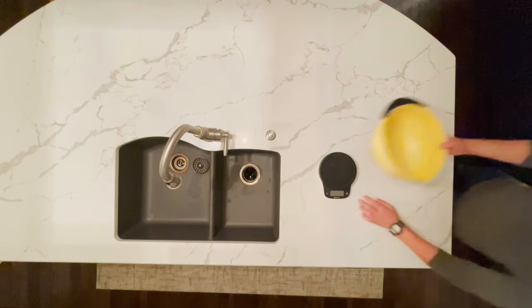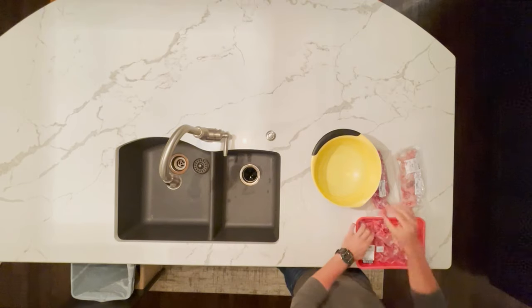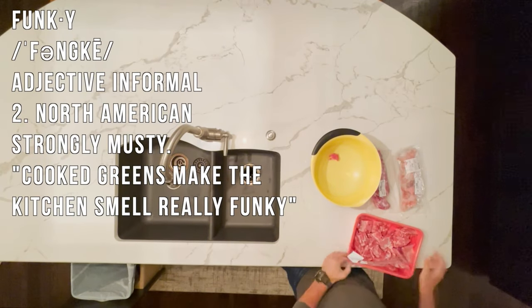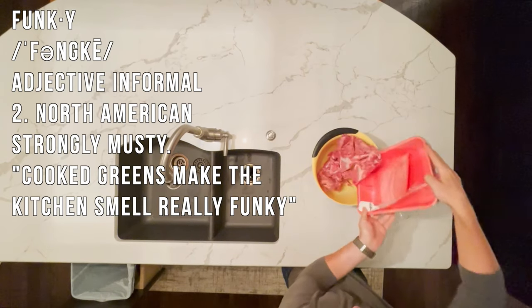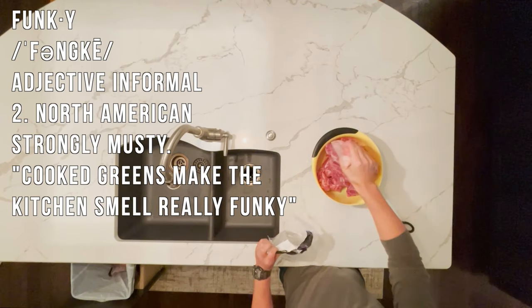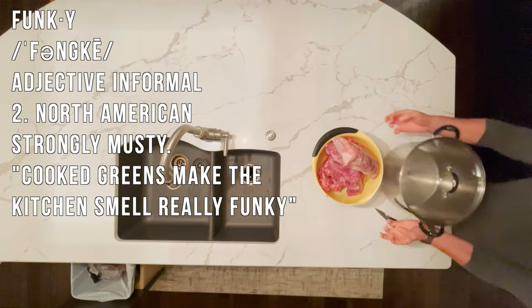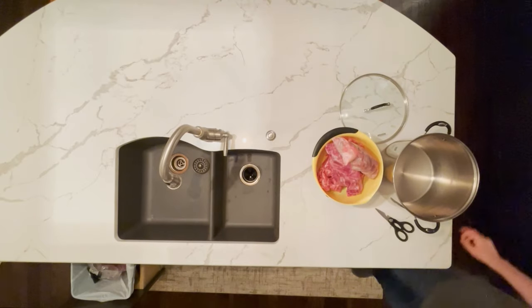If we were to take all of these ingredients home and just immediately boil them, you would get a soup but it would be very funky. Funky is a word used in the ramen community to describe when the blood or gunk on the bones works its way into the soup because you don't clean the bones sufficiently. We want our tonkotsu to have a very clean flavor, so before we boil everything, we need to defunk it.